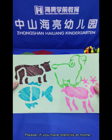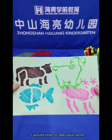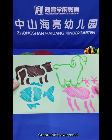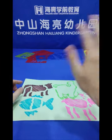Please, if you have stencils at home, I would love to see your work. Take a picture and send it to me so I can see all of your art. Great stuff, everyone. I'll see you next time. Bye-bye!